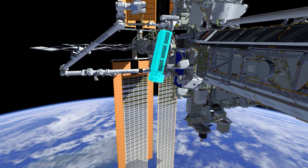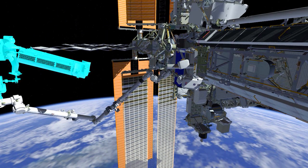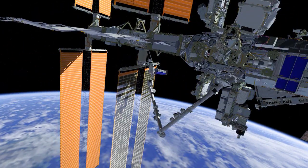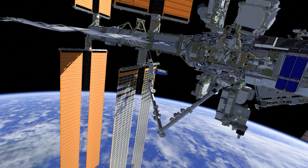After several maneuvers on the robotic arm, EV1 will arrive at the mod kit worksite. During these maneuvers, EV2 will reconfigure EV1's safety tether and meet EV1 at the mod kit. Both crew will work together to install the Irosa onto the mounting bracket.